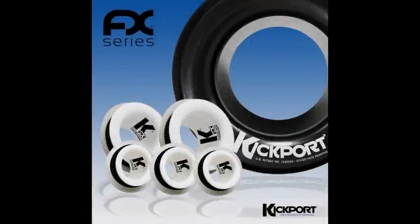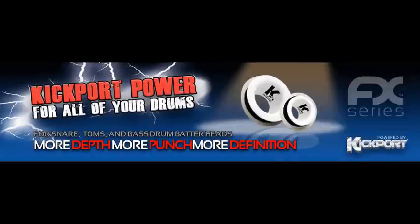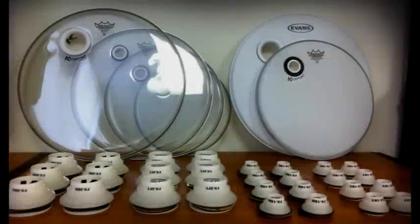All of the Kickport products are designed to enhance the sound of your drums naturally. The ports are easily installed within minutes and work great with all types of shell materials and drum head choices. With Kickport, your drum sound is felt as well as it is heard, and your sound possibilities are endless.